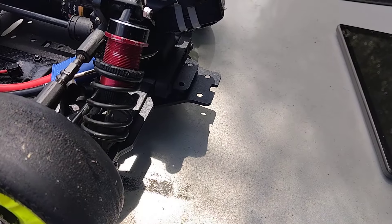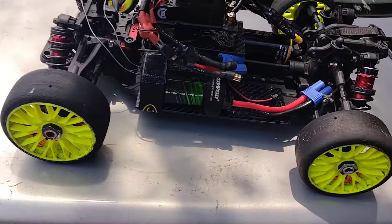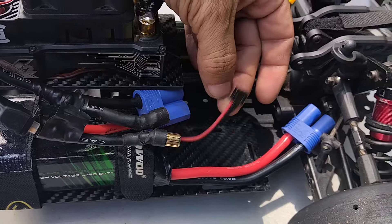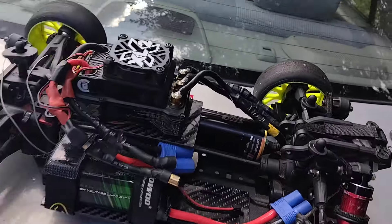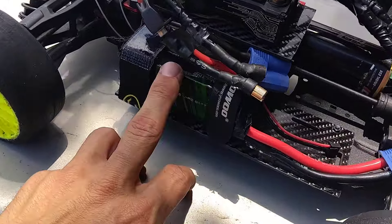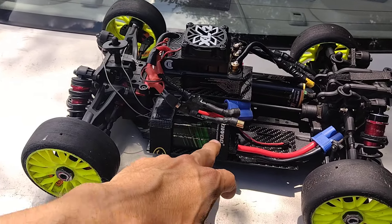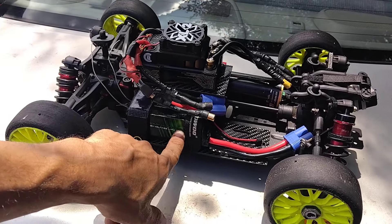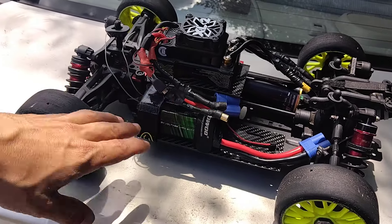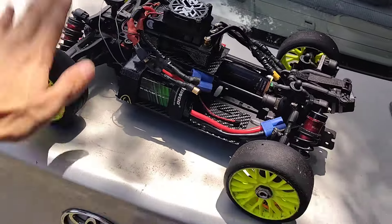You can see all the meat hanging off the back of it for what I didn't use and how everything is pushed forward. This is going to be a 2S run — single pack, no parallel, no series, no nothing. Single pack, 2S. The battery is a CNHL 6200mAh 2S.